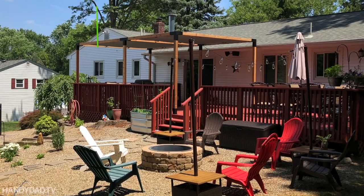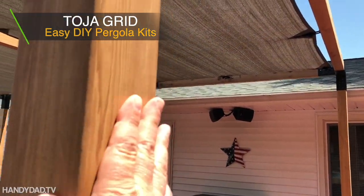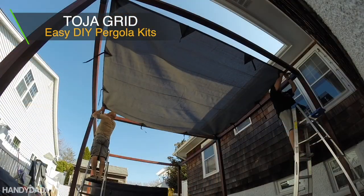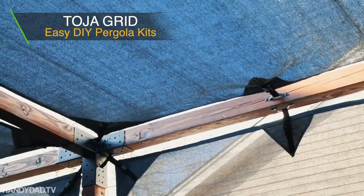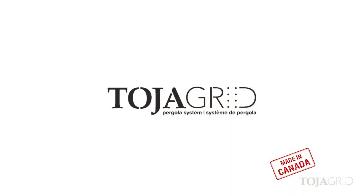If you need shade on your deck or patio this summer, check out ToyaGrid Pergola Kits. You source the lumber locally and can assemble this modular system in as little as 30 minutes. Check the video description for links to videos and more information about ToyaGrid.